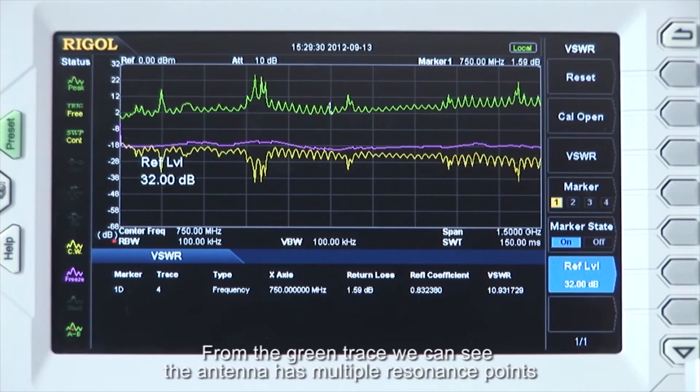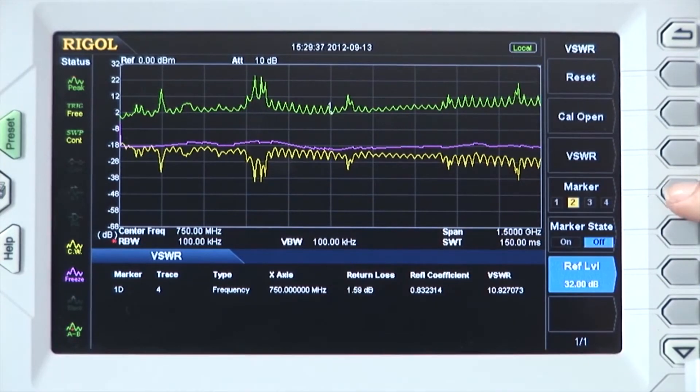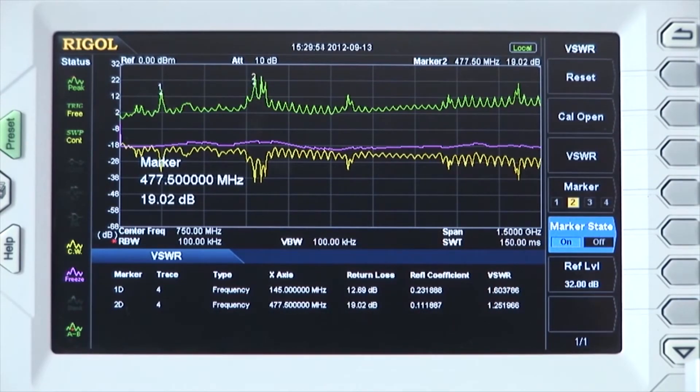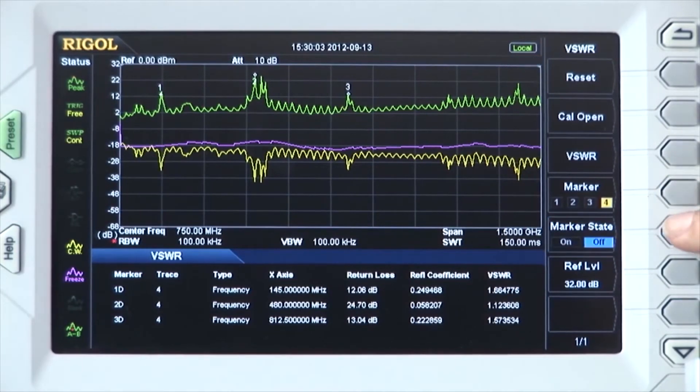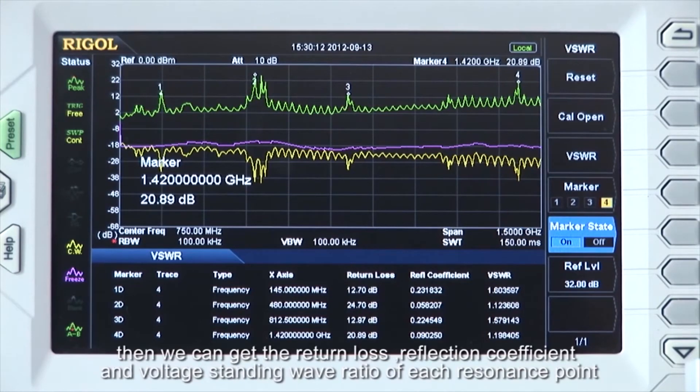From the green trace, we can see the antenna has multiple resonant points. Let's open four markers and adjust each marker to the four resonant points. We can get the return loss, reflection coefficient, and voltage-standing wave ratio at each of those resonant points.